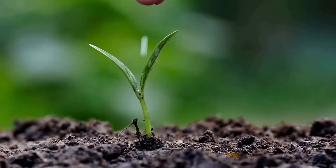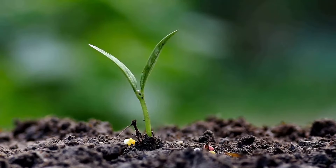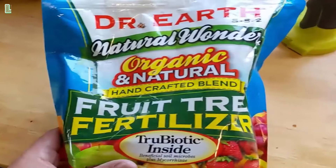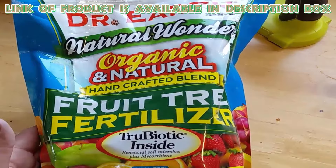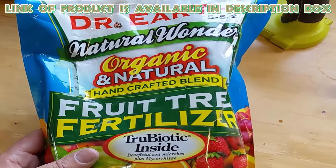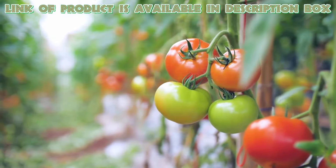You can also use fertilizers to boost the fertility of the soil and provide your plants with the nutrients they require. Dr. Earth Organic Fertilizer produces more rich crops with more nutritious and tasty vegetables, enhancing nutrient availability and increasing plant performance.